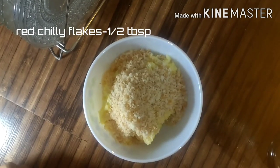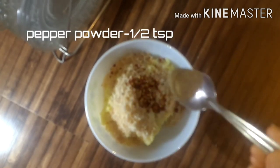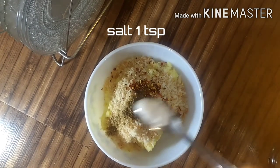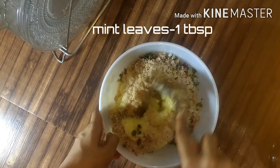We add chili flakes — half a tablespoon of chili flakes. Then add it to the pepper: 1 teaspoon of pepper. Also 1 tablespoon of mint leaves. I add the mint leaves.